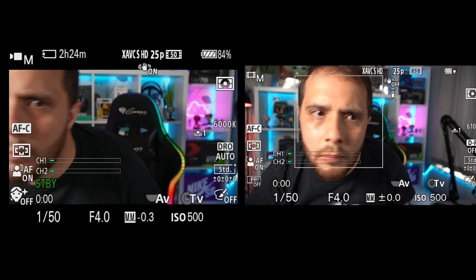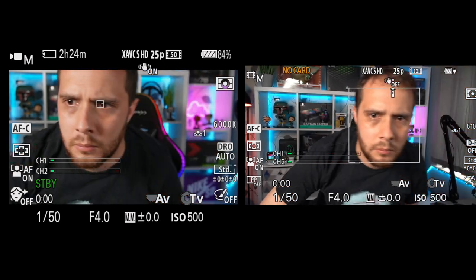They all feature phase detection autofocus with face tracking. I'm actually shooting in manual today — we'll talk about that a little bit later — but they've all got really good autofocus. Things like the A5100, A6100, and A6300 — their autofocus isn't as good as the newer cameras, but it's still very good as you will see later in the video.